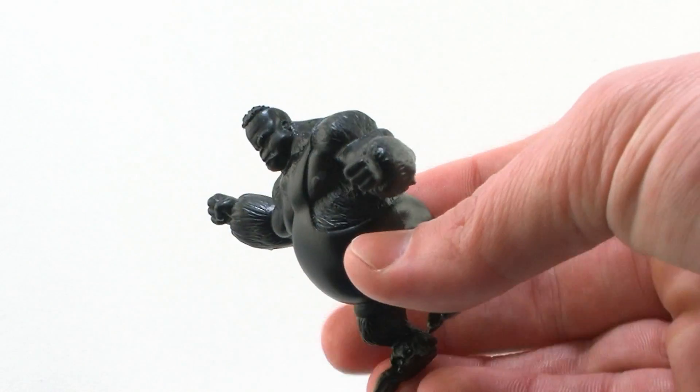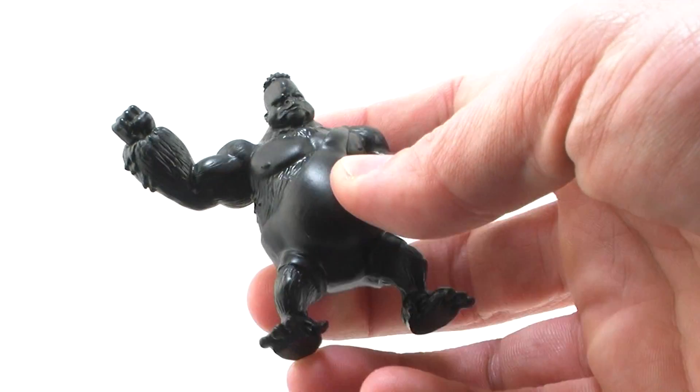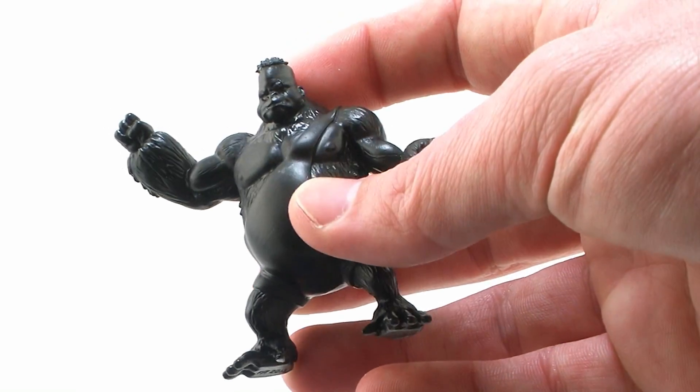The figures themselves are very nice. They're full production PVC and they feature some really cool sculpts depicting some anthropomorphic wrestlers.